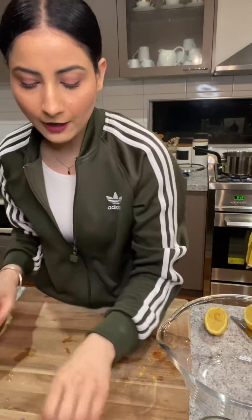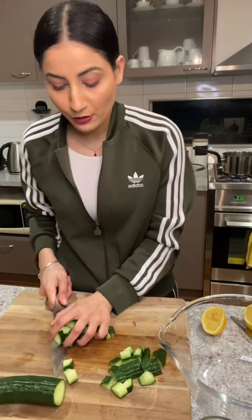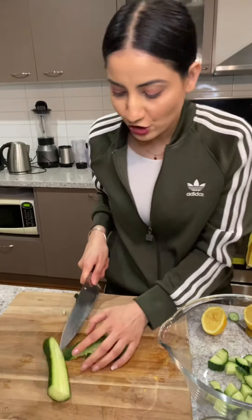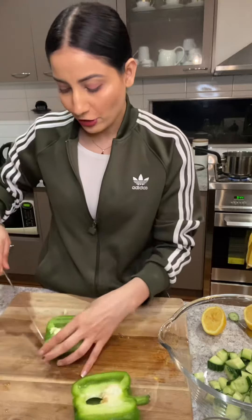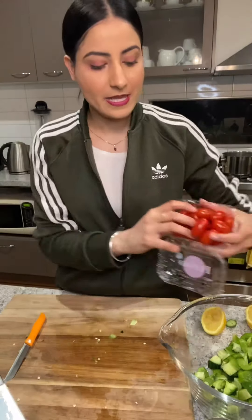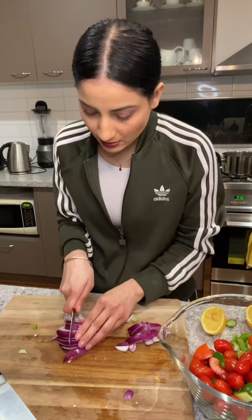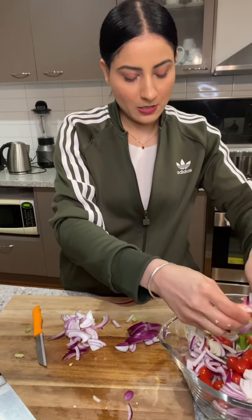For the salad, I've got one Lebanese cucumber — just chop that into small pieces. This is a really good option for a healthy lunch or dinner. I have chicken, but I'm just going to make it vegetarian — it'll have chickpea. I've got one capsicum, it just gives a really nice crunch to the salad. I've got these little tomatoes, so I'm just going to chuck those in. If you don't have these ones, just go with normal ones. And half a red Spanish onion — I'm just going to thinly slice it and break it into small thin pieces.